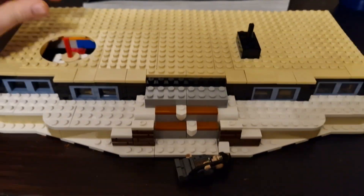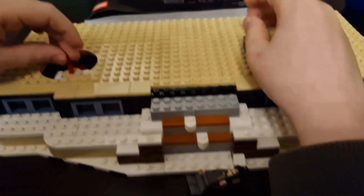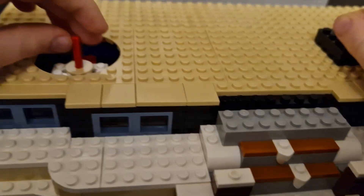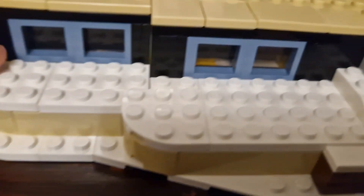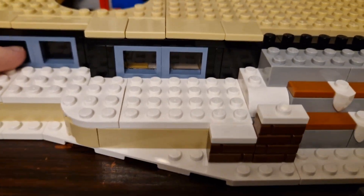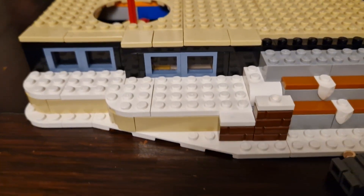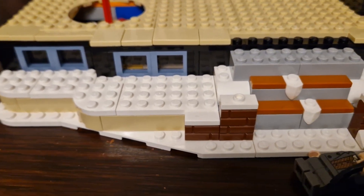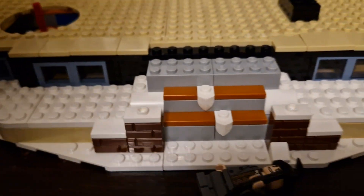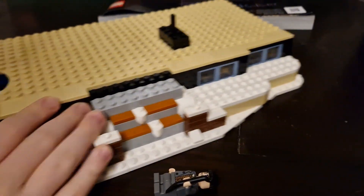That system will be covered up once it's finished. There are some windows where you can look inside and find out the system. It's actually also the basement. It does look pretty cool for now, but it will look better once I've finished bag 4.